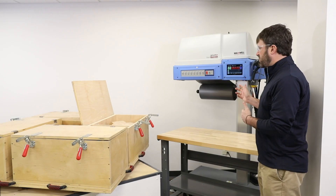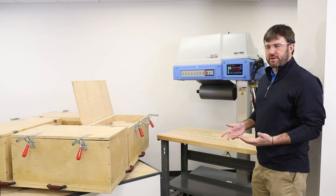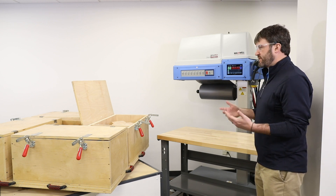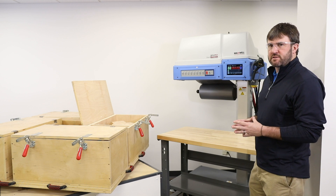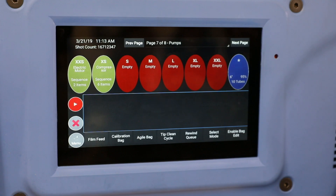Right now we want to take a look at utilizing our Smartwell bagger in conjunction with the rotary molding table. In this particular instance we've got a four station table and with our latest software on our Maxwell bagging system, we're going to use a function that we call multi mold wheel.